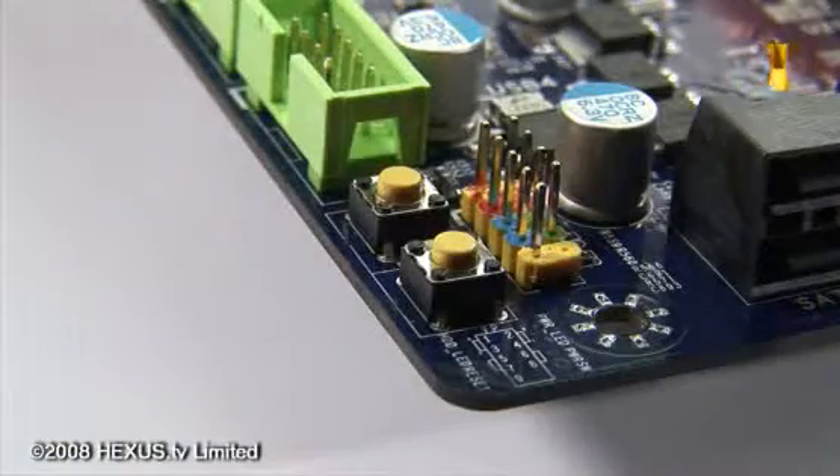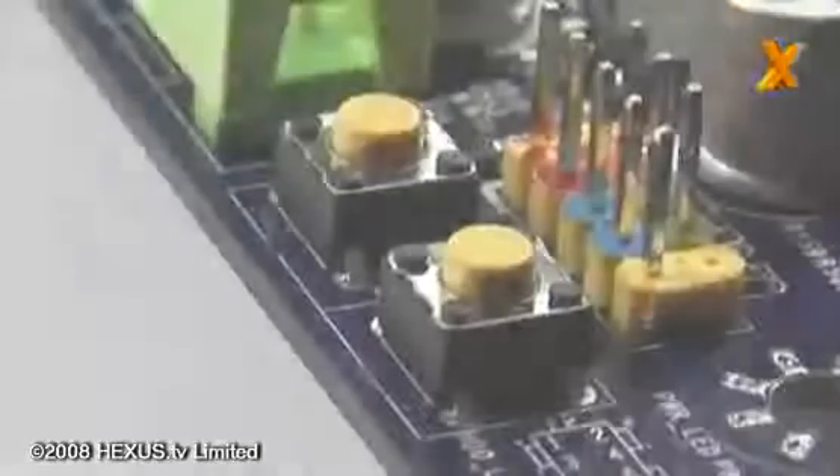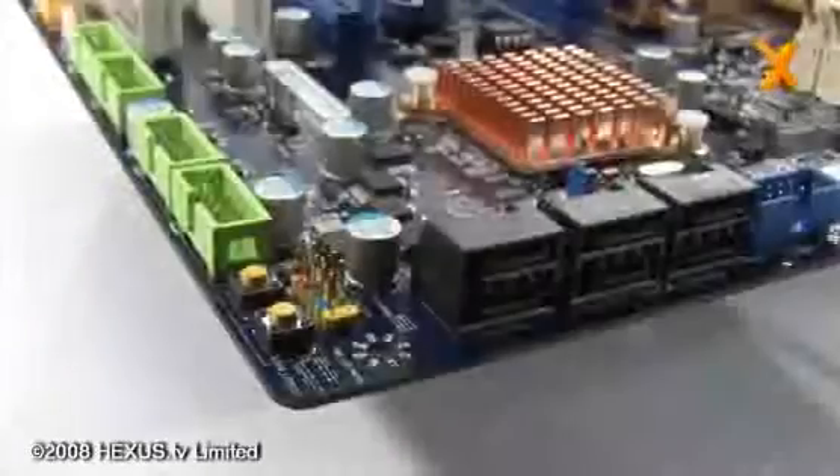First on the list is the ever-useful power and reset buttons. Probably not that useful for most people, but overclockers are going to like that functionality as well.